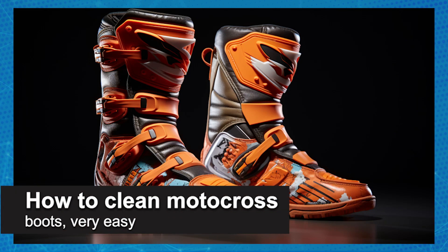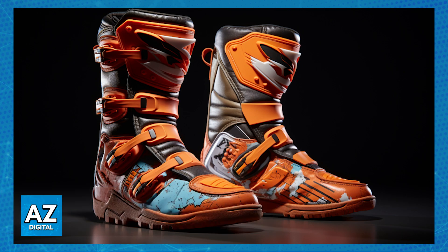In this video I'm gonna teach you how to clean motocross boots. It's a very easy process, so make sure to follow along. These sorts of boots always take a beating, but with proper care you can keep them looking good and performing the best.